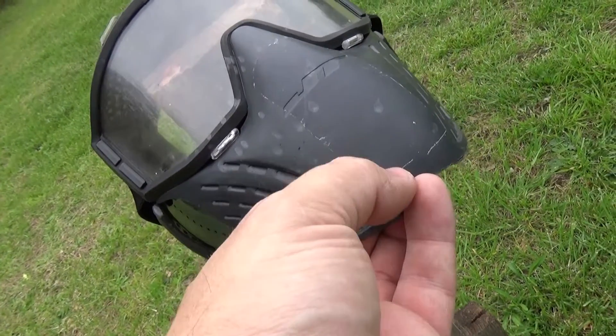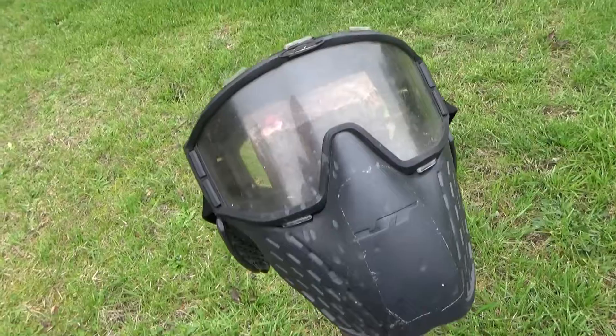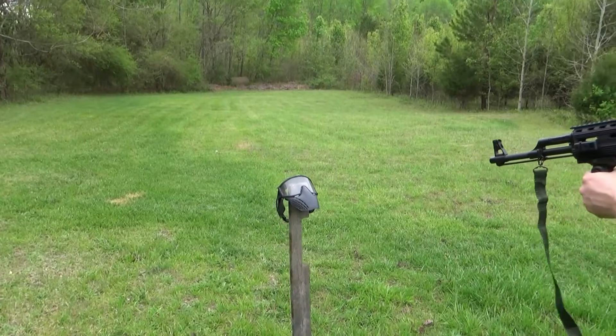Yeah, there is a little pitting — you can see some dents in the mask, but it seemed to protect. That's mask one. I'll look around a corner and get ready. This is at point blank range.